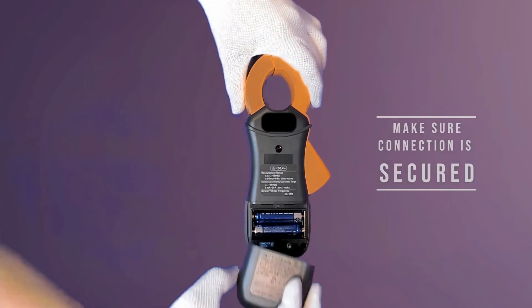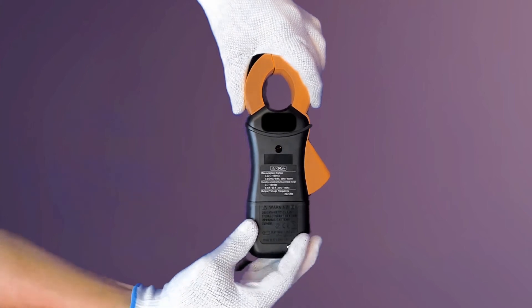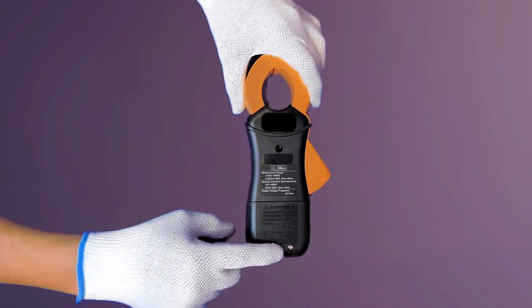We can now cover the battery compartment and tighten the screw to lock it.